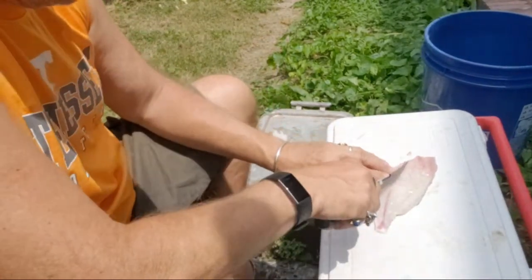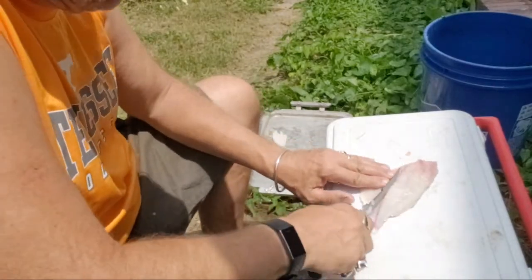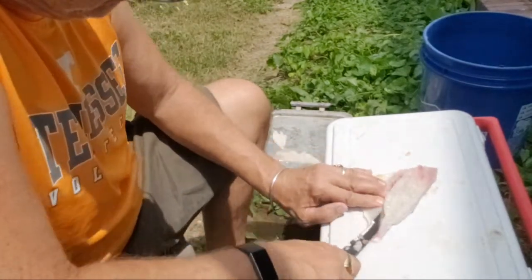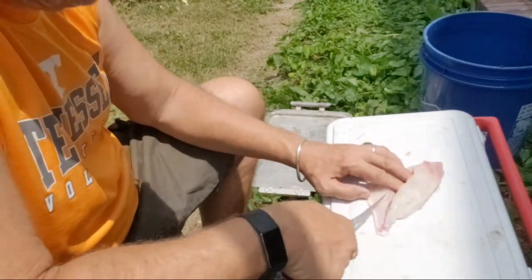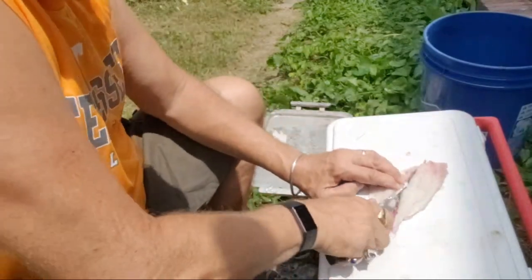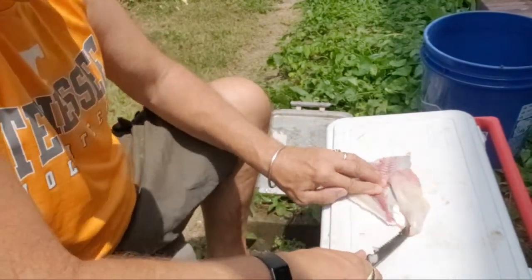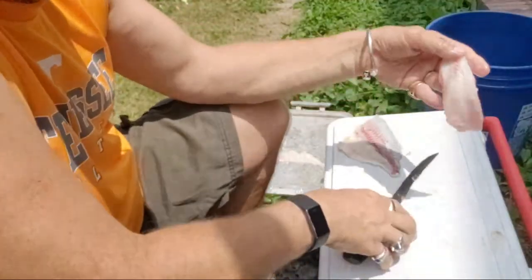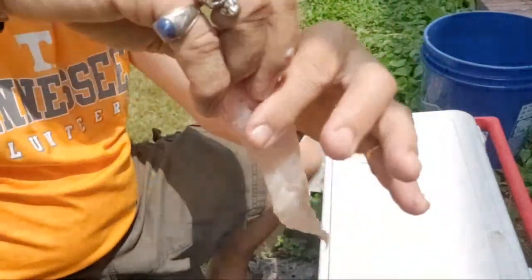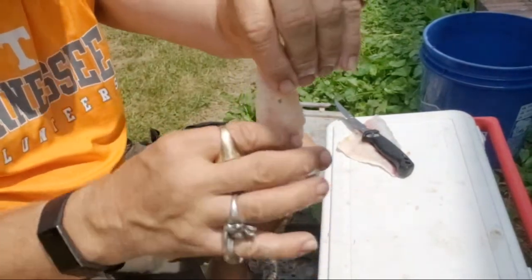So what I do is — see that lateral line? I cut right along there and down, and then I go right alongside the skin. And there you have it — a nice fillet, no bones. You can feel when you go like this — no bones.